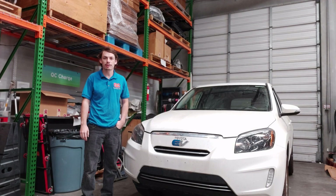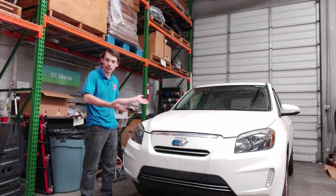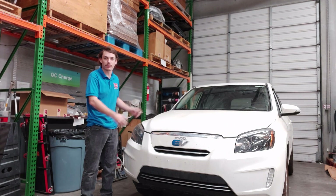Howdy folks, I'm Alex with QC Charge and today we're going to take a look at how well the battery has held up on this ten-year-old RAV4 EV.